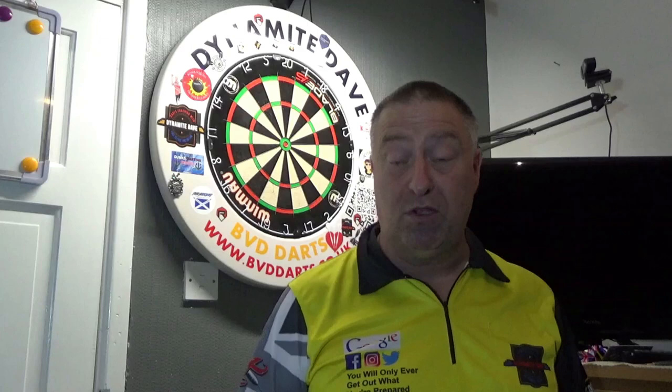Thanks very much for watching Darts Coaching with Dynamite Dave. Don't forget — if you want some coaching from DD, all the information is in the description below. Just send me an email and I'll send you exactly how it works and how much it costs. Thanks very much for watching. Don't forget — you only get out of this game what you're prepared to put in. And always, always, always — totity hockey!